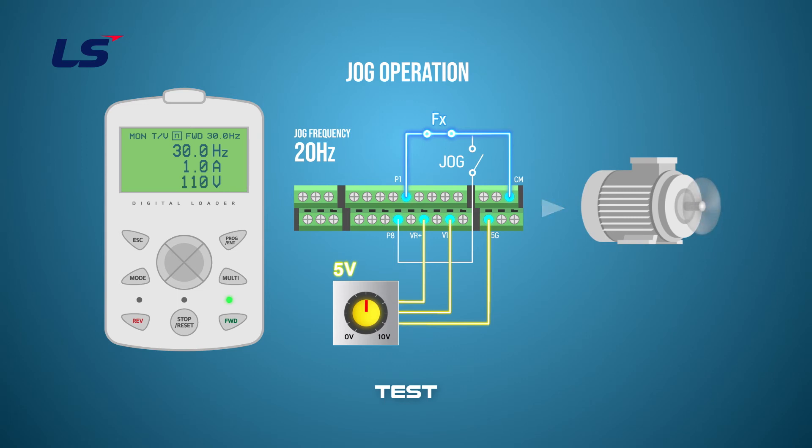When you turn on the multi-function terminal P8, the multi-function indicator on the keypad changes to J, which changes the operation to the jog frequency set. We currently set the jog frequency to 20 Hz, so we're driving at 20 Hz. Turning off the P8 terminal goes back to the default operation.